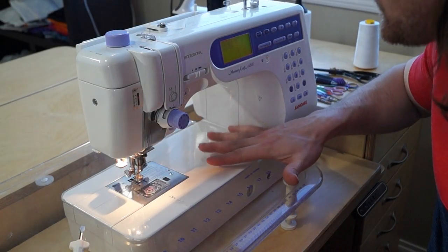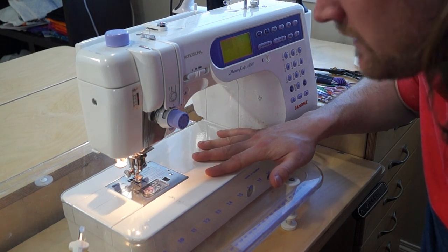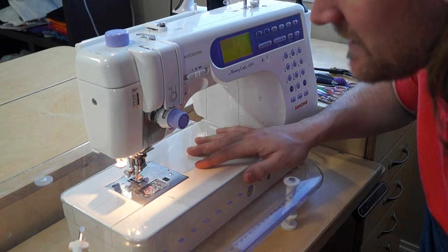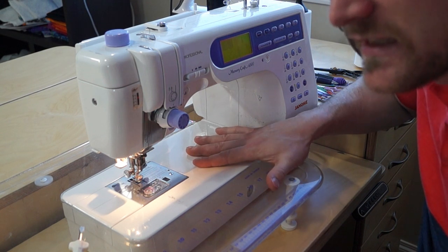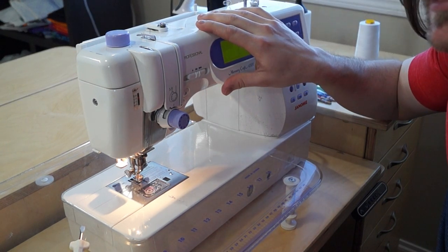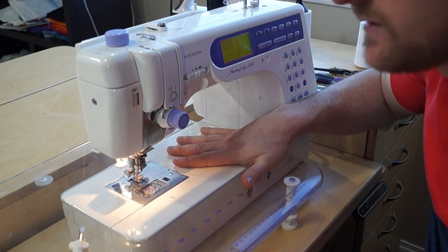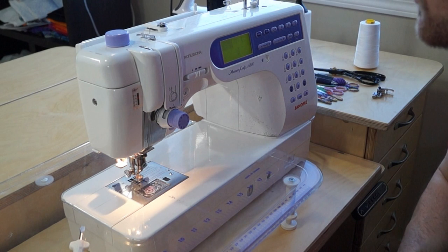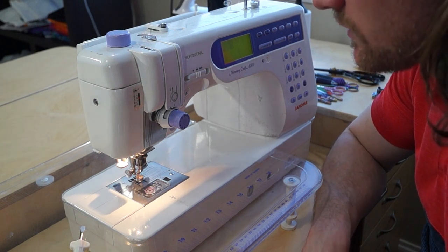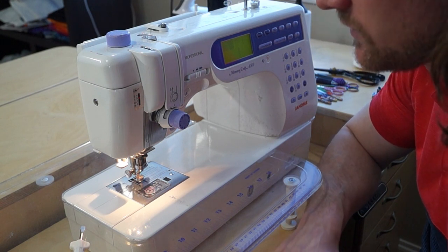Our machine is a Janome 6500 Memory Craft — I believe it's about 14 to 16 years old now. The throat is not as big as you would like it to be when you're free motion quilting, but as for space and money toward a long arm, this is the best choice I have. I've done a couple of queen-size quilts, and as long as I start from the middle and work my way out, it does just as nice a job. Pretty much every home sewing machine out there has an attachable foot you can buy to be able to free motion quilt. So this year I'm challenging all of you to try — regardless of the size — to learn how to start free motion quilting.